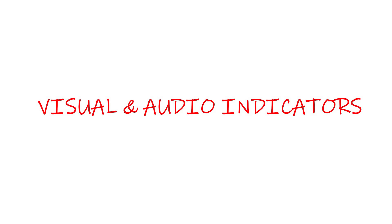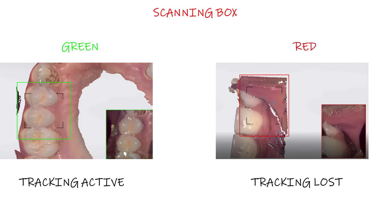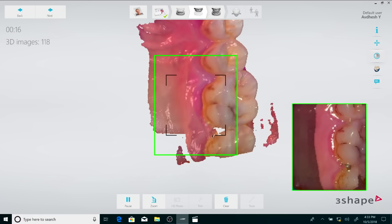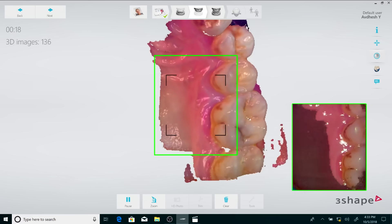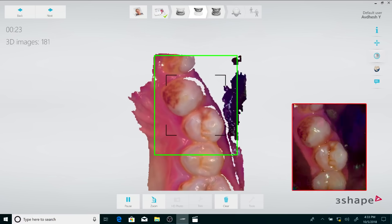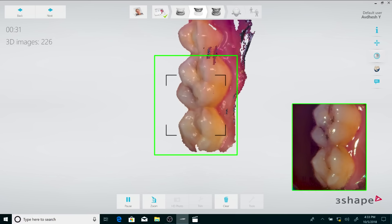3Shape software also gives you a visual indication for the status of scanning. When you look at the 3D reconstruction on screen, the color of the square indicates the scanning status — if the box turns red, just take the scanner back to a previously scanned area for it to become green again. The scanner also gives an auditory signal in the form of a continuous knocking tone as an indicator for active scanning.